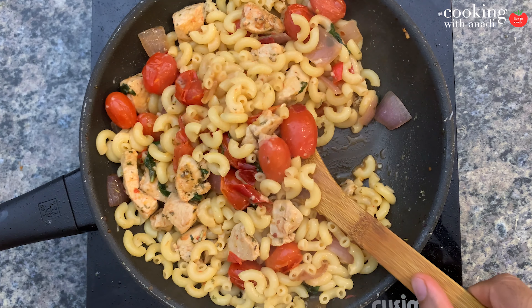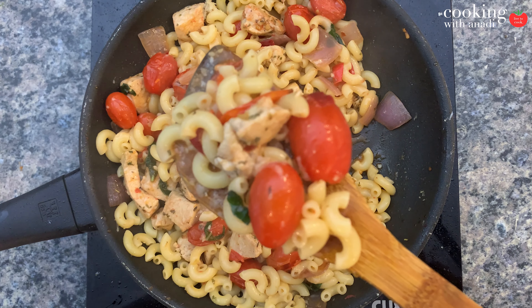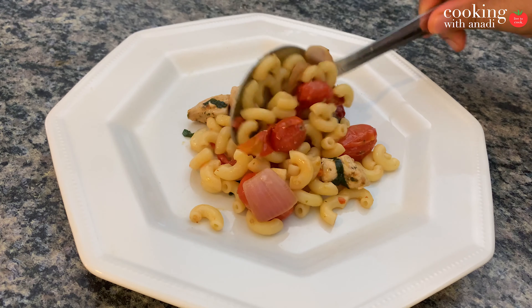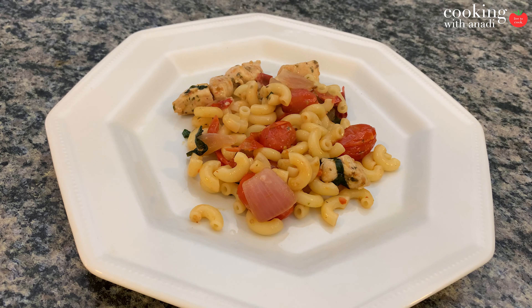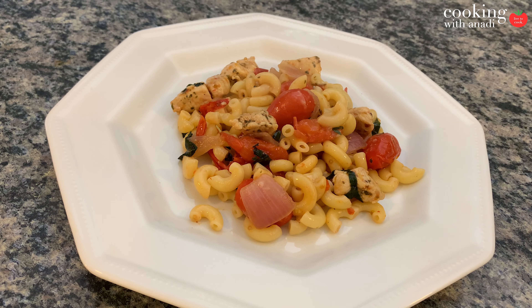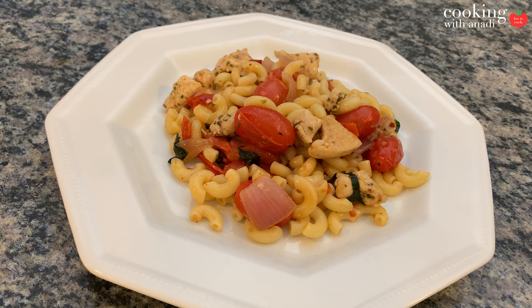We turn the heat off before we add the cheese because we don't want the cheese to clump up — we want it to just melt right in without any excess heat. Leaving that moisture in the sauce from the pasta water is gonna help create a nice coating on the pasta, which is going to help capture those beautiful flavors from earlier on each and every one of those pasta pieces.